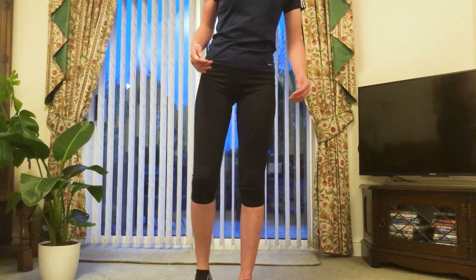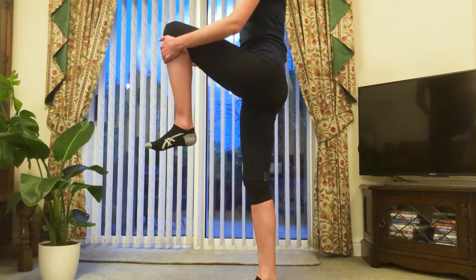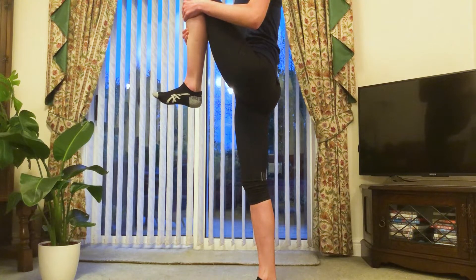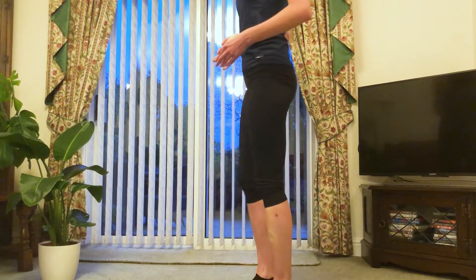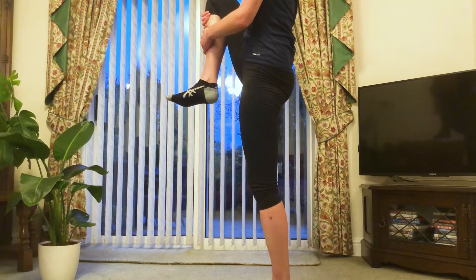Remember to tuck your bum under and push forwards with the hips, squeezing that foot into your bum. And down. Then bring your knee nice and up to your chest, squeeze in tight, hold for 10, and then the other leg.